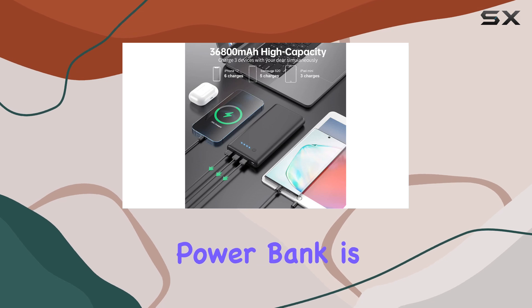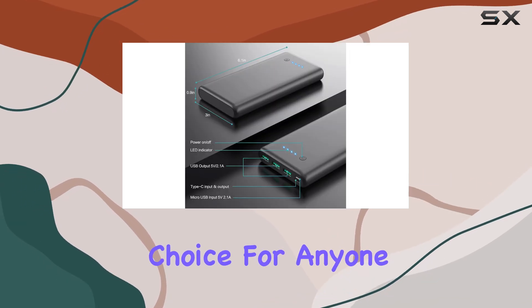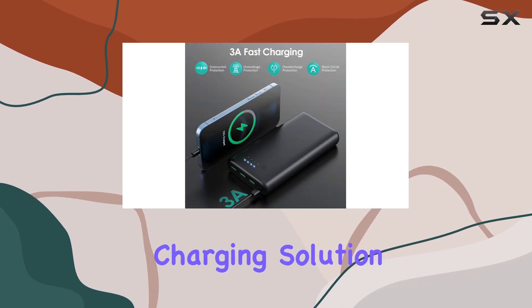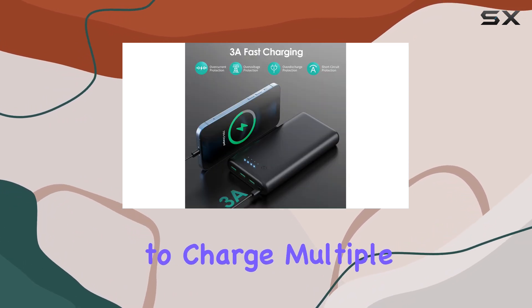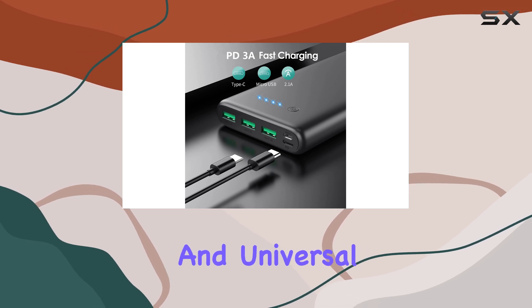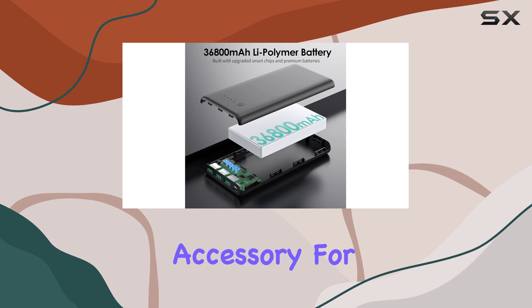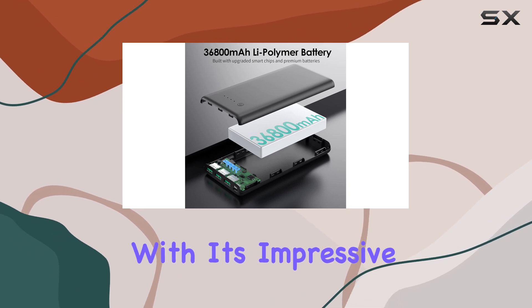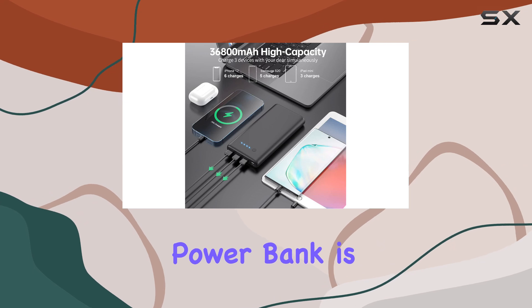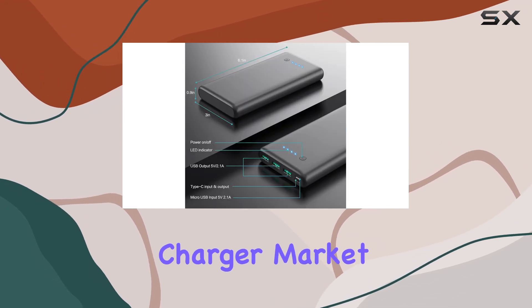Overall, this power bank is an excellent choice for anyone seeking a reliable, high-capacity, and safe portable charging solution. Its ability to charge multiple devices simultaneously, fast recharging, and universal compatibility make it a must-have accessory for modern life on the move. With its impressive features and reasonable price, the Swaxby power bank is a top contender in the portable charger market.